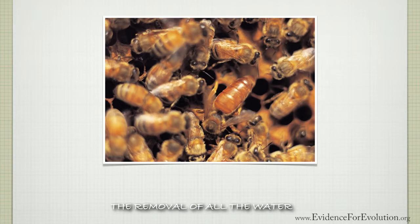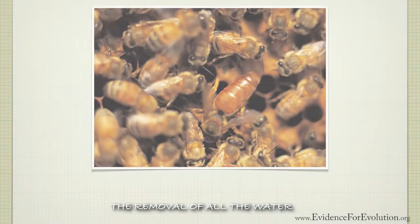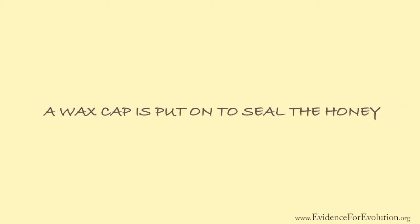Once that little hexagon hole is full of honey, a wax cap is put onto it as a seal to protect it for future consumption. Did you know that honey never spoils and can be stored indefinitely at room temperature in a sealed container?